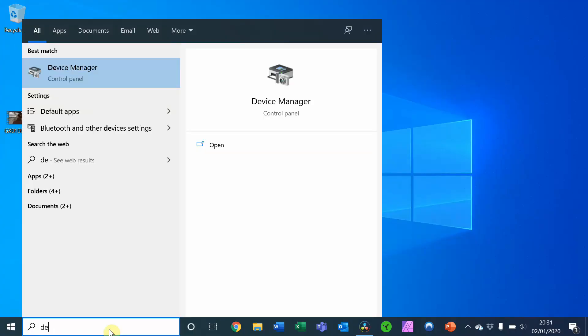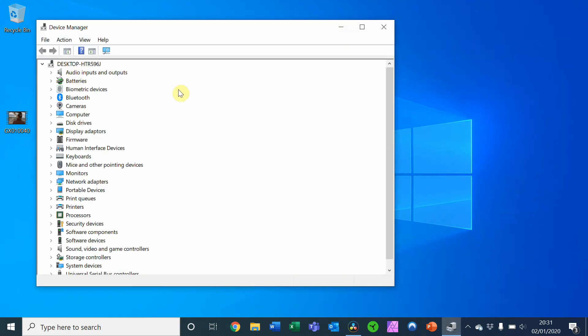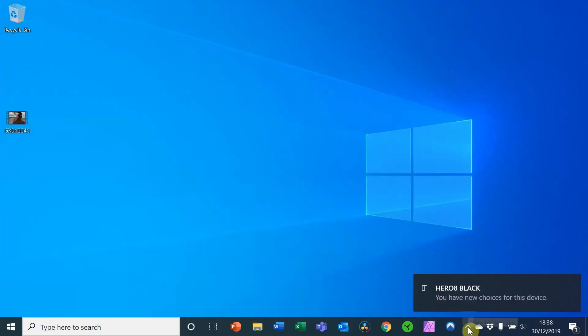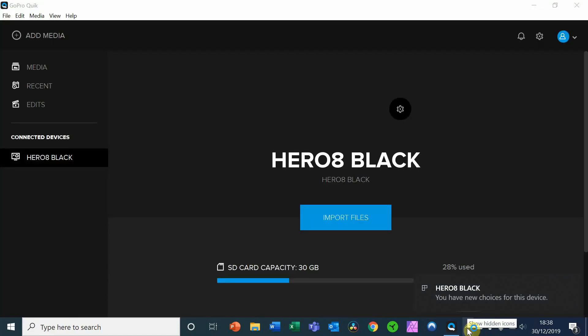So this is what you need to do to get around that. Open up your settings, go to Device Manager, and find Portable Devices. On mine it now says Hero Black, but on yours it might say MTP Device. Right-click and uninstall that device, then remove the GoPro and connect it back up again. It will then load the driver for the GoPro and should recognize it as a GoPro Hero 8. If you've got the GoPro Quick app installed, it'll open automatically and you can import your files.